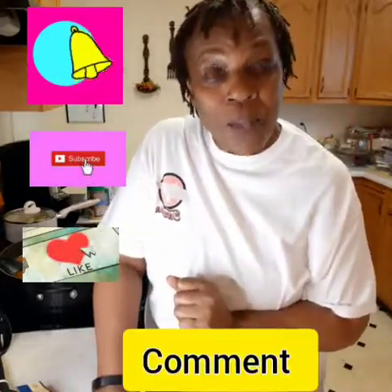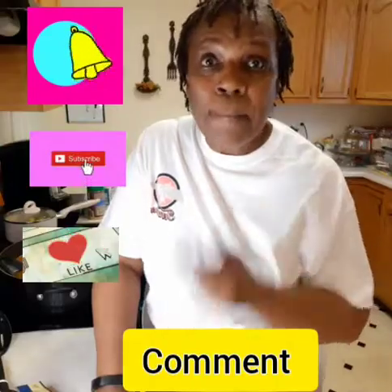Don't forget to like, subscribe, ring that notification bell, and leave me a comment. If you've ever tried something like this, leave me a comment about it. Love you — until next time, bye!